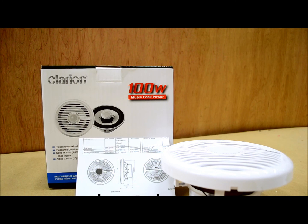Clarion did a pretty nice job. Aside from that, there's not a whole lot to say. We have these things in stock, so if you're interested in getting some of these or their component speakers, step-up stuff, amps, head units, whatever — we have it all. There you have the Clarion CMG 1622R.